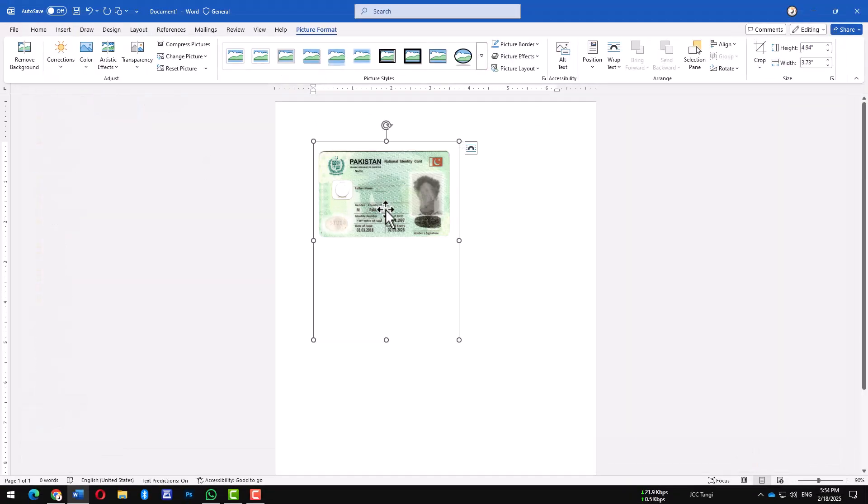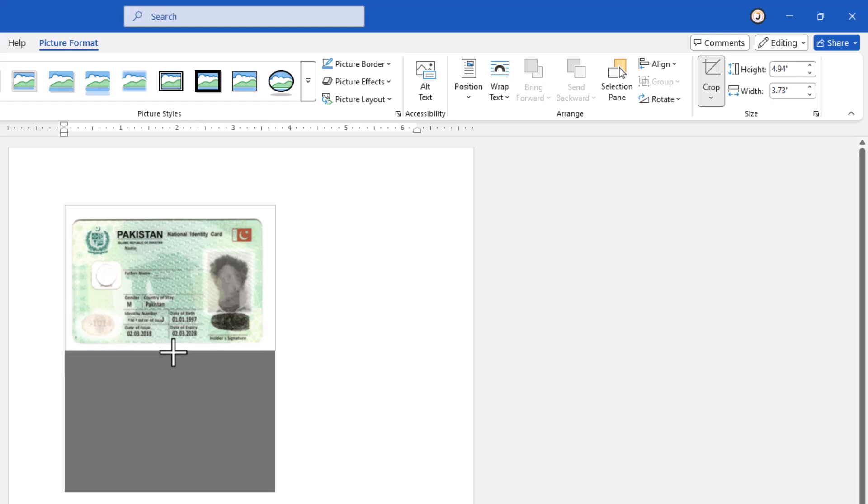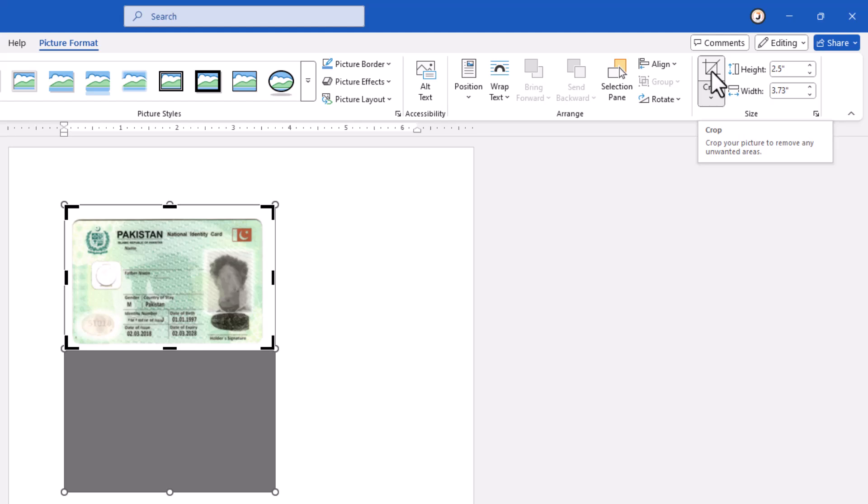Now we need to adjust it to fit perfectly. Click on the image, then go to the Crop tool in the ribbon. Adjust the edges carefully to get the exact size you want. Once you're happy with the crop, click the Crop button again to finalize it.